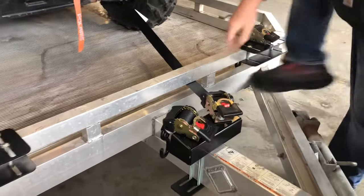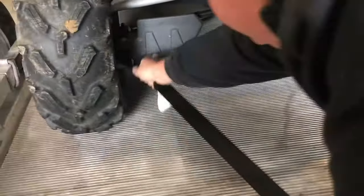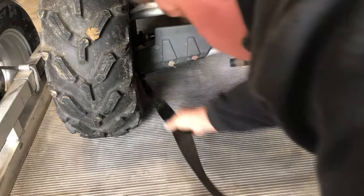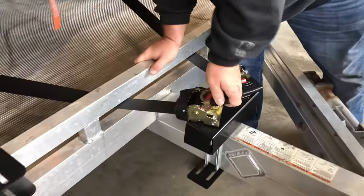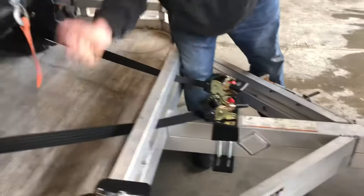Same thing on the other side. Hit that trusty red button. It's not going anywhere.